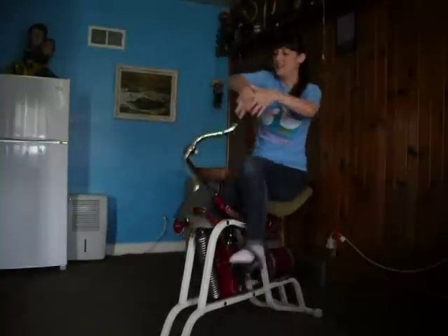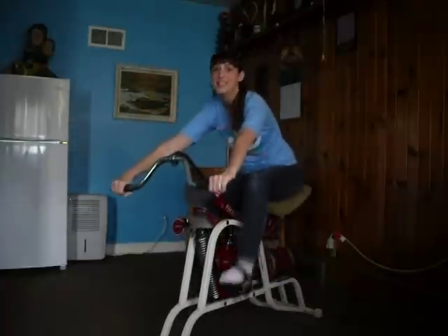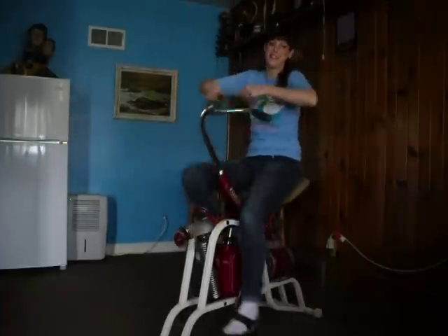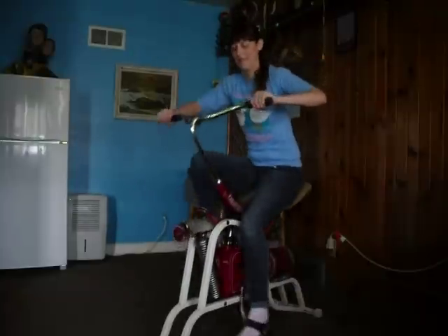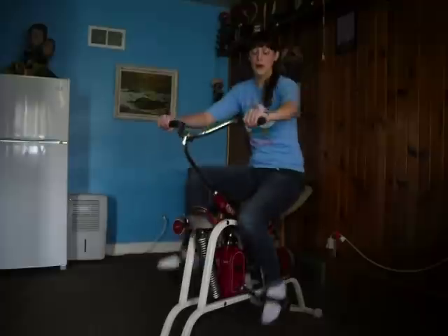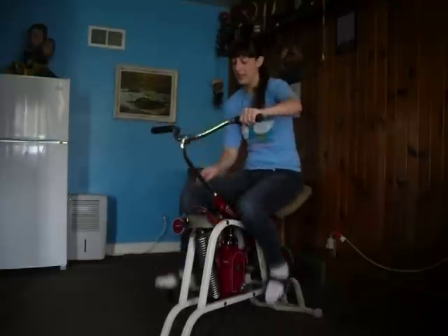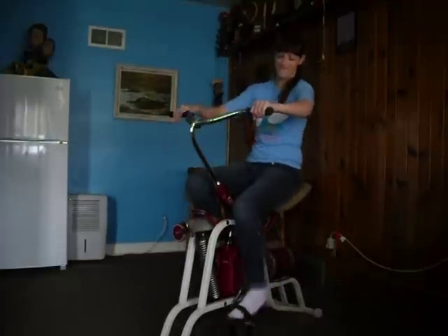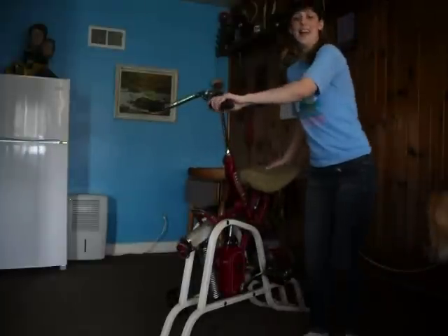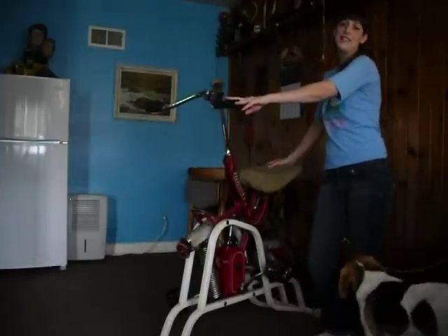You can adjust it. I prefer it like this. And when you are done, all you have to do is just click this. That is the 1946 Exercycle.